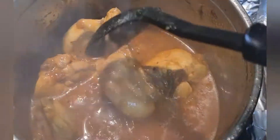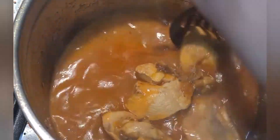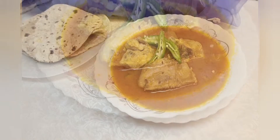We will add water if you like the gravy. You can also add Haradhaniya (fresh coriander) and Harimichi (green chili) at this stage. I didn't add coriander but you can add it.